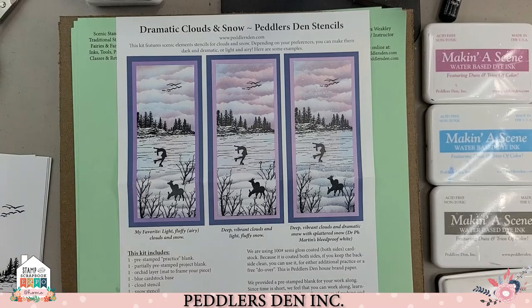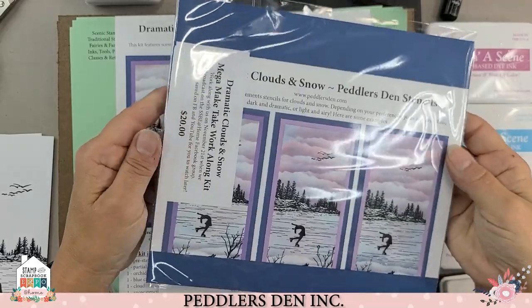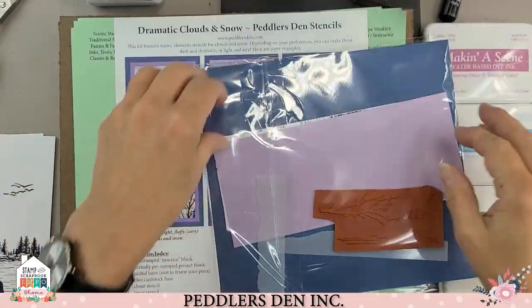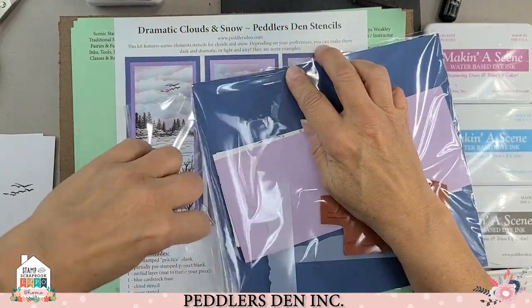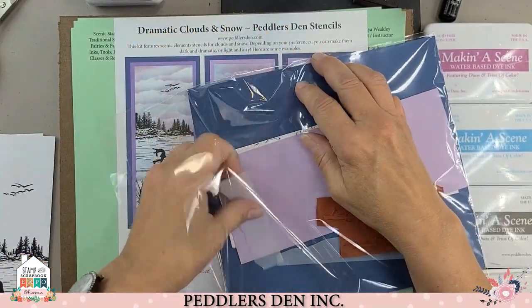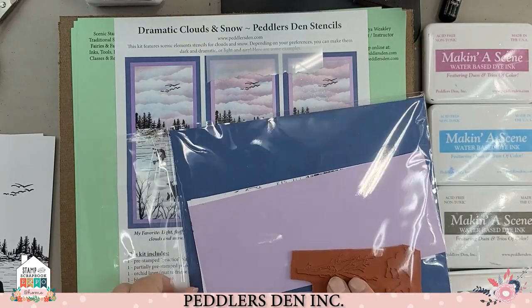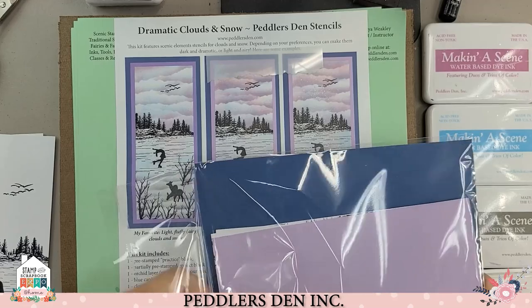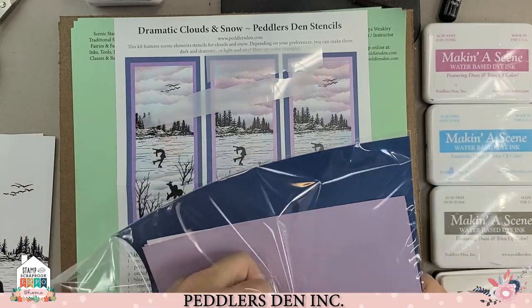Now, if you have pre-purchased the kit, you get one of these. It includes your instructions, one cloud stencil, one snow stencil, and rubber.